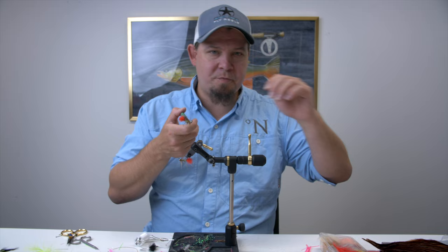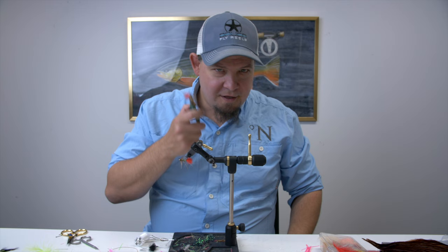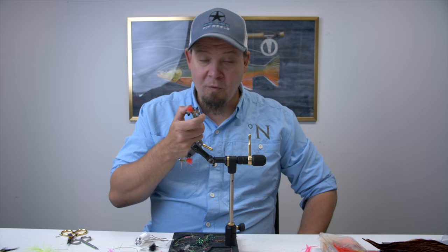And then when you think the fly is close to the fish, basically start stripping so the fly moves faster than the current. This is a deadly, deadly way of fishing. And now we're going to tie one of the flies you can use for this — this is the Up and Down Brown.